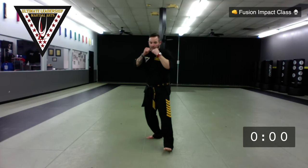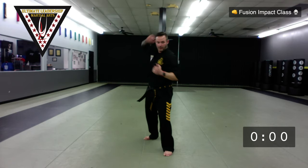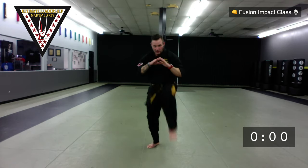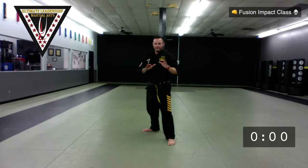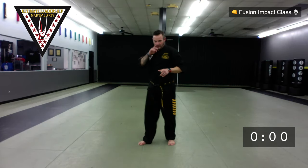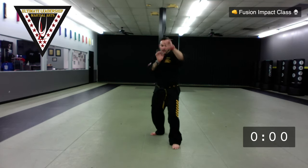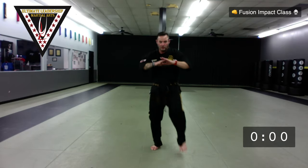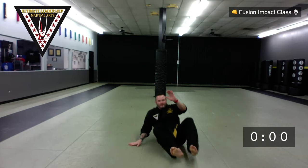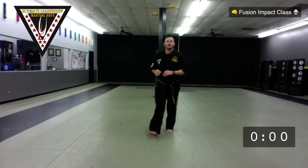Let's do the whole series again. Palm, palm, elbow, elbow, downward elbow, downward elbow, knee strike, knee strike, sit, roll, pop, sit up, one foot, opposite hand. You can kick if you want, then pull left foot back behind you, standing up in base. One more time: palm, palm, elbow, elbow, downward elbow, downward elbow, knee strike one, knee strike two, sit, roll back, pop, kick forward if you want, thread it back through, hands up in guard to protect yourself.